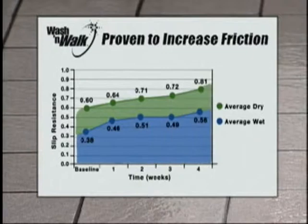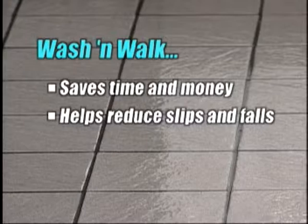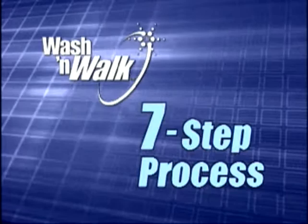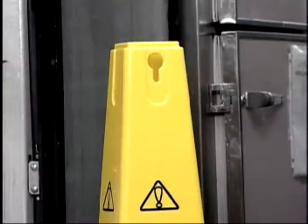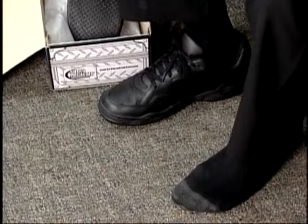Wash and Walk is safer, cleaner, and faster. The process is simple — seven steps is all you need to follow to make the Wash and Walk system work for you. Before beginning, make sure you have the proper safety cones and chains needed to warn others of a potentially hazardous wet floor area. You should also be wearing proper footwear with slip-resistant soles. Athletic shoes do not provide the proper grip for a kitchen environment. Your manager can help you find the right kind of shoes for the job. You are now ready to begin the seven-step Wash and Walk cleaning process.